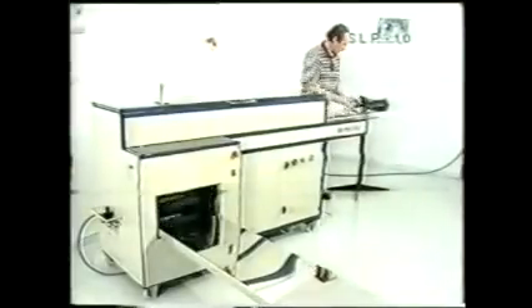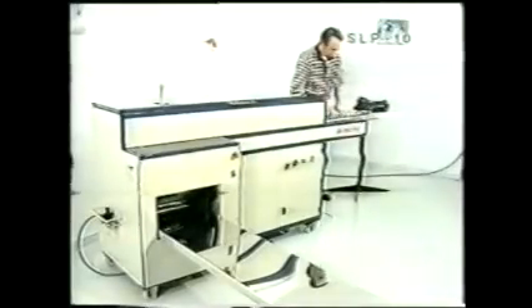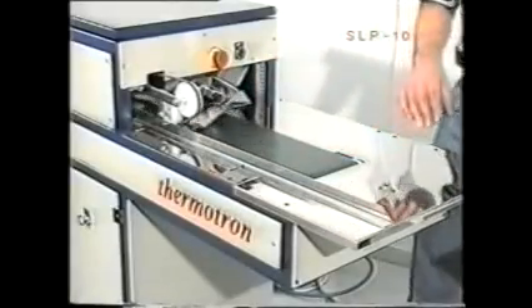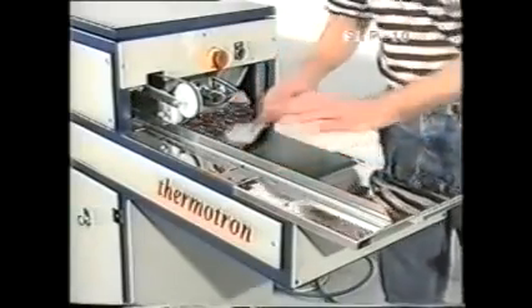They are then folded, stacked, and stored on a side bench automatically. Placing is very easy and well defined due to special guides. The unit can handle up to 1000 pieces per hour.